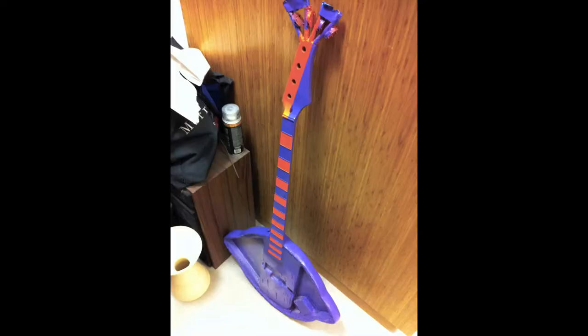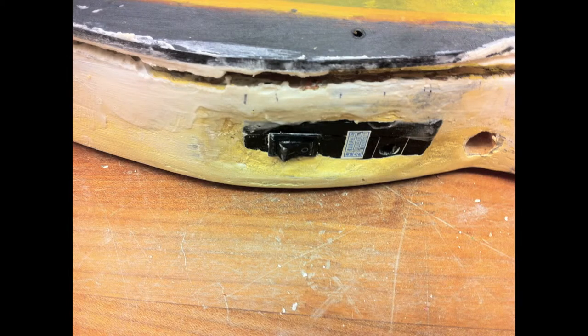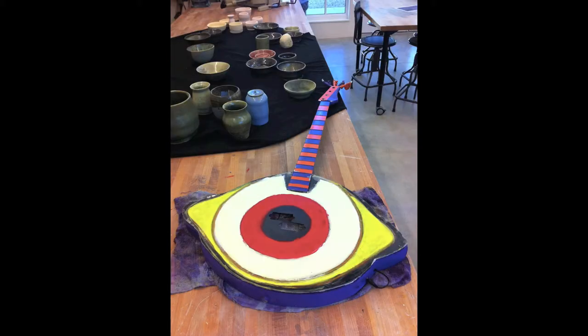I had to tape off each fret alternately and spray paint them. I ended up going with a 12-volt battery pack with a switch on it to power the eyeball. Then I proceeded to make the lights on the top work, which had a second battery pack.